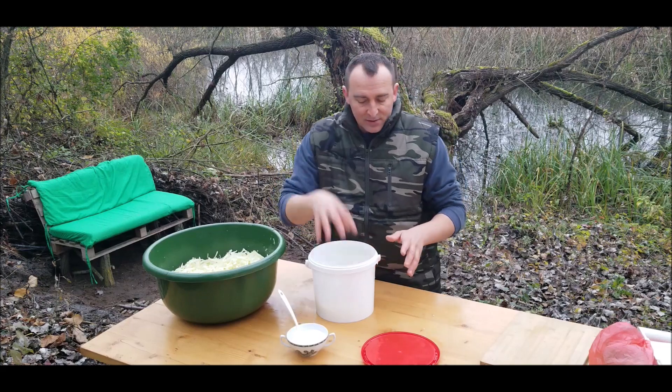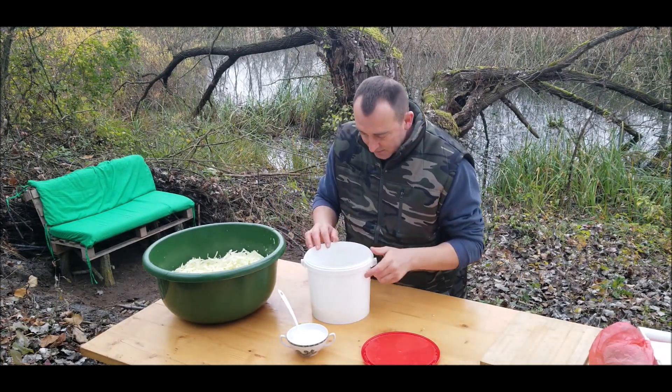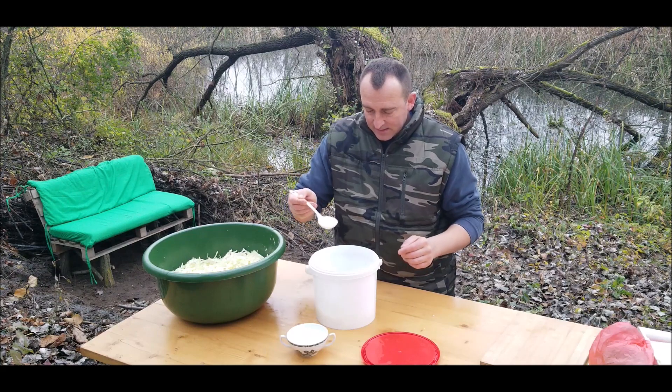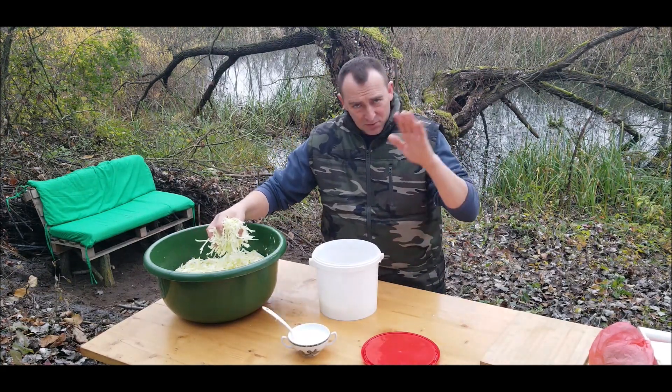Today's recipe is going to be cabbage for the winter. It can be used as a salad, or you can use it for a full meal, which I'm going to show you in some of the next videos.